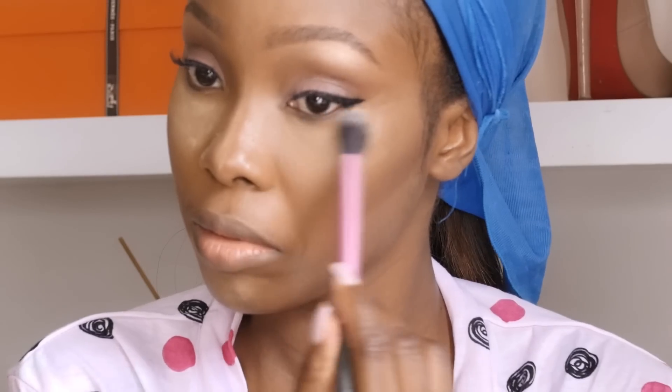Next I'm going to blend the setting powder using the blending brush and then apply powder all over my face.